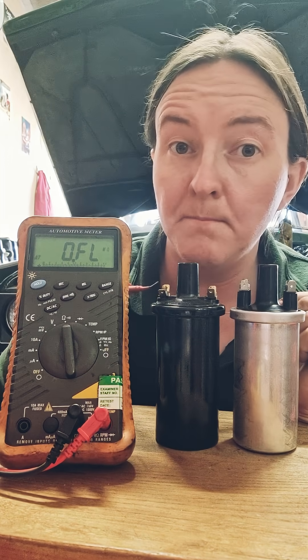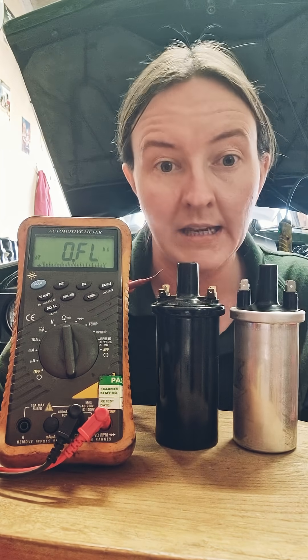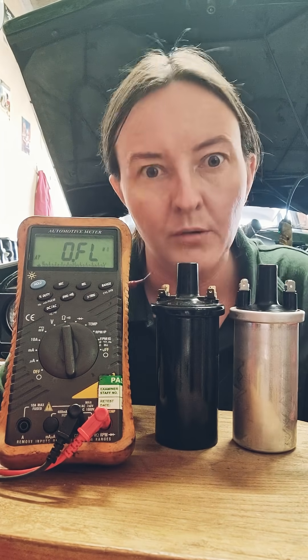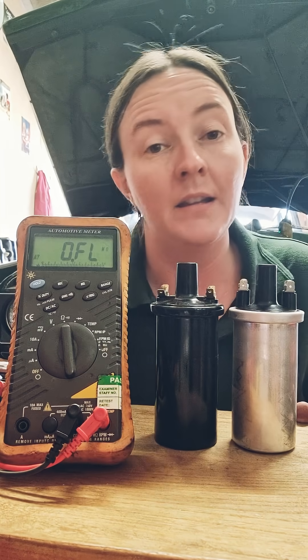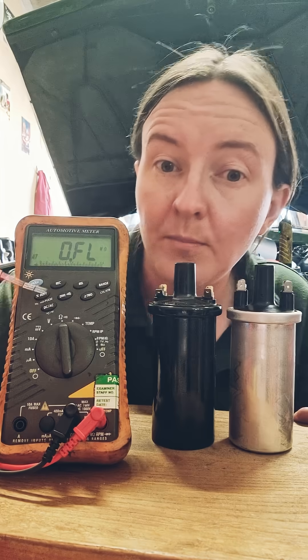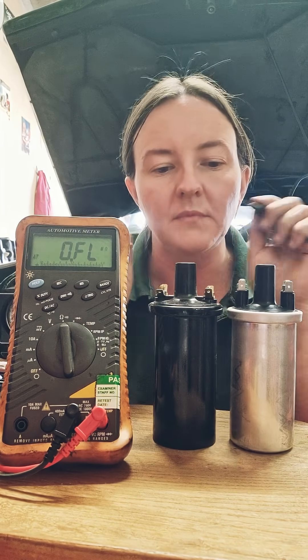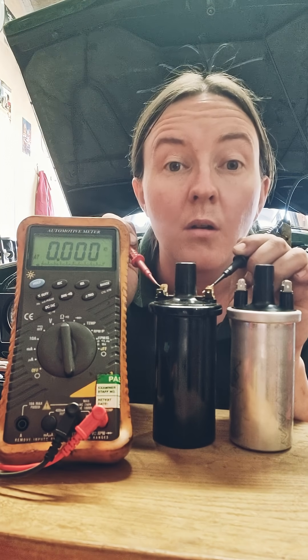How to test if you have a ballast or non-ballast coil. I've got two coils here, completely naked — the coils — and I haven't got a clue which one is for a ballasted system or a non-ballast system. The easy way to tell is put your voltmeter onto ohms for resistance, and measure across the primary windings, which is just these two little sticks.